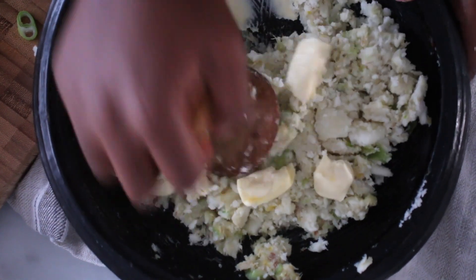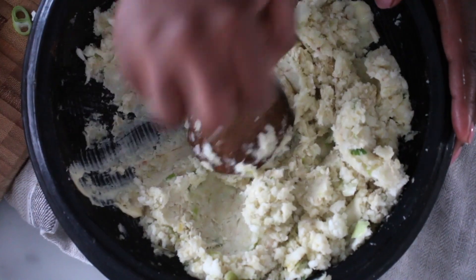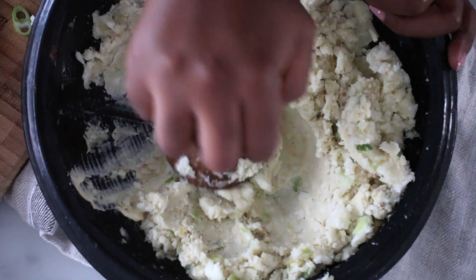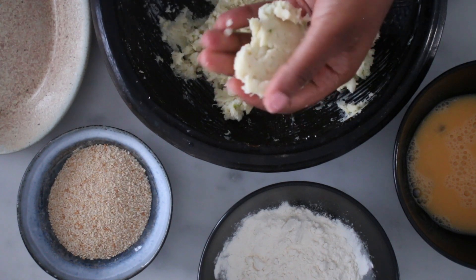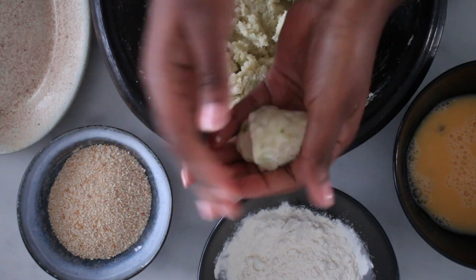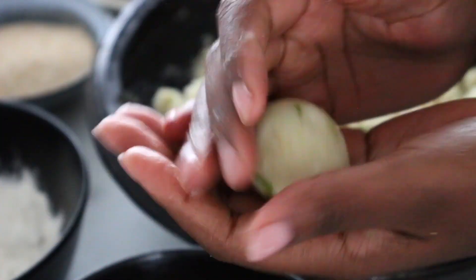I ended up not adding any milk, but if you'd like to have it a bit smoother, at this point you can add about a tablespoon of milk. Scoop a little of the mixture into your hand and roll it into a ball, and repeat the process until you're done.